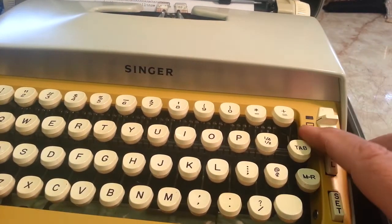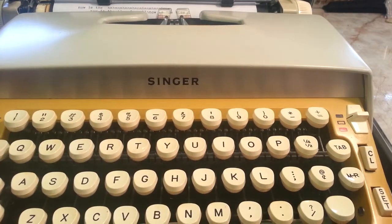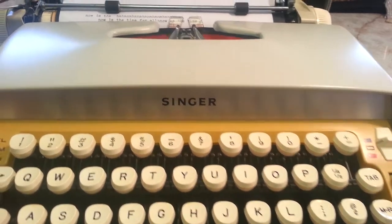This has unique colors only to Singer, because they would make their colors unique. Same thing with the case being brown — most of the cases were dark gray, blackish color for Smith Corona. But this is pretty neat.